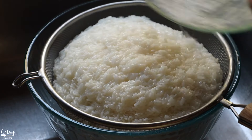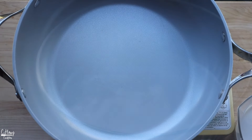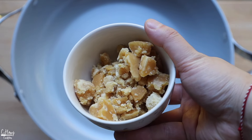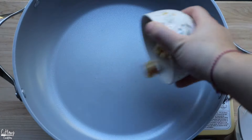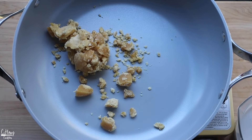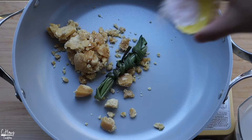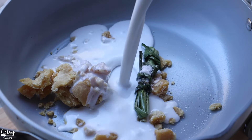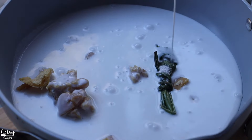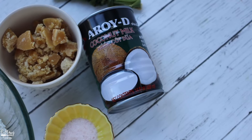In a really good nonstick pan, I'm going to add in some crushed palm sugar — I like to crush it so it's a lot easier to melt. I have one pandan leaf bundled up, some sea salt, and some coconut milk. This is the coconut milk that I'm using — I love using this one for almost all of my desserts and cooking.